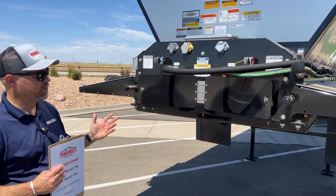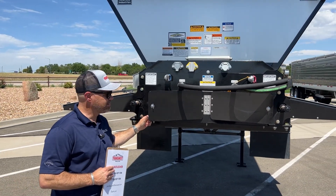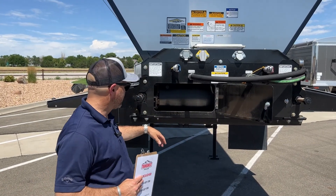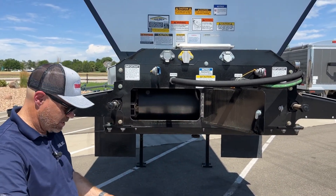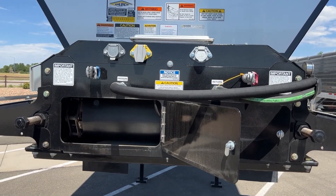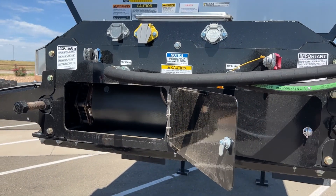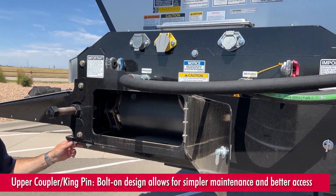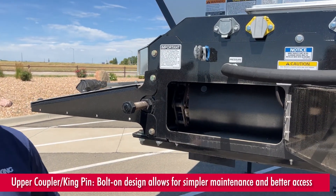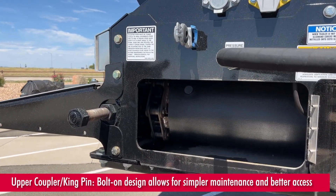You're looking at the front of the trailer here. Trail King kind of redesigned this a few years ago and they did a really good job with it. This is a bolt-on upper coupler kingpin kit, so it's easier to take on and off and to do any maintenance on it. It doesn't require as many hours in the shop.